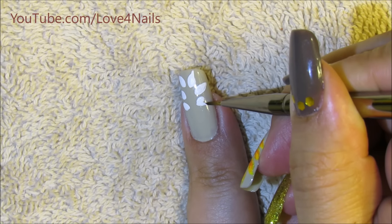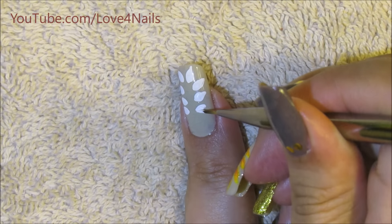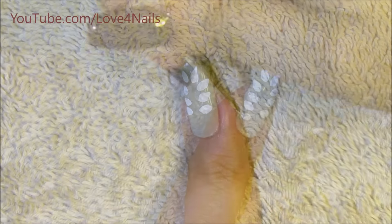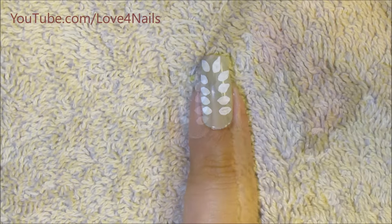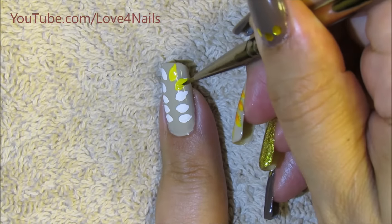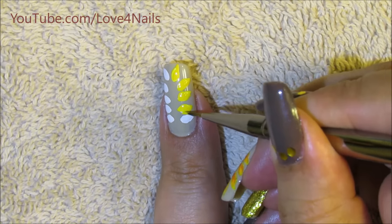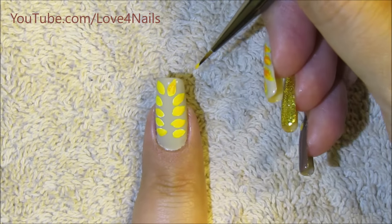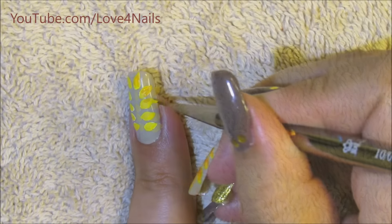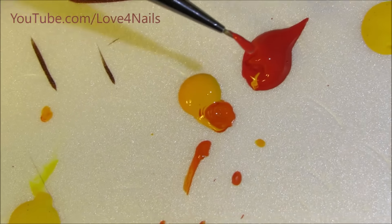I'm starting off with a white base color so that every color I add from here on will pop — I won't need to go over the colors time and time again. Now on top of the white color I'm gonna be adding the yellow color, going on top of each of my leaves and doing the same thing to both sides. Now over the outer corners I'm gonna be using an orange color, just forming a letter V over the outer corners of each of your leaves. Do the same thing to both sides.